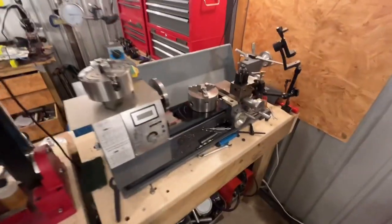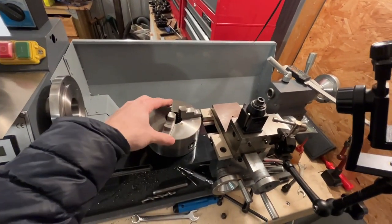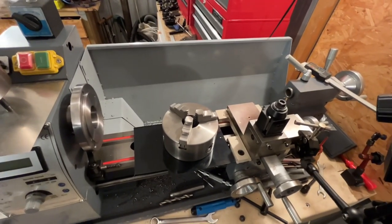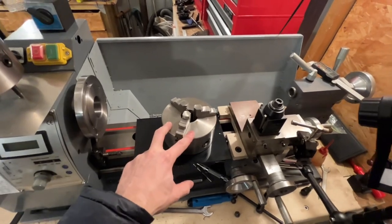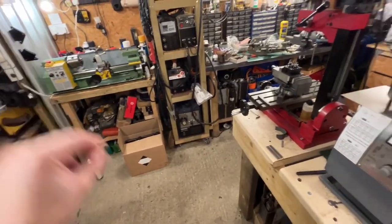On the bench lathe I've been using this three-jaw chuck — it's not too bad for runout but it's not perfect, and sometimes you just need that little bit of extra accuracy. And sometimes I can't get larger stuff in the little mini lathe over there.